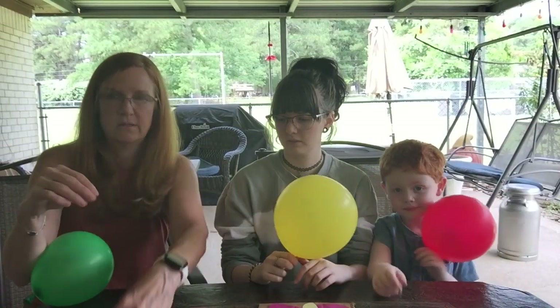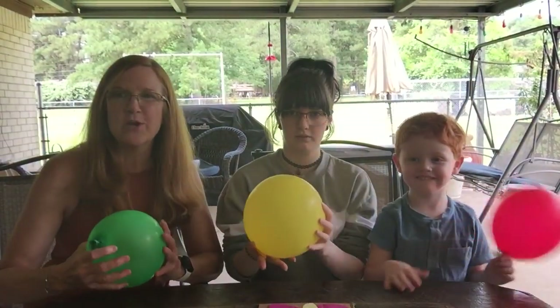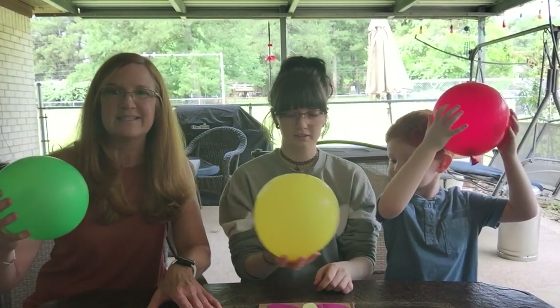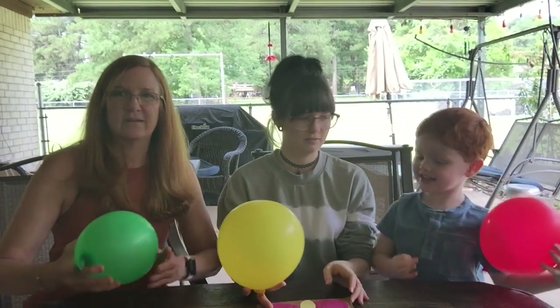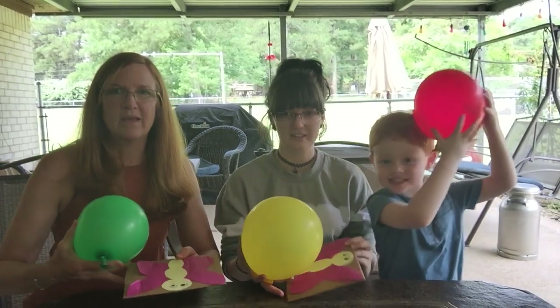Then you'll get your balloons. Here we go — we're gonna rub these balloons on our hair and then we're gonna try to make the butterfly wings flutter. Can you guys see them okay? Here we go, you ready Jack? Here we go.